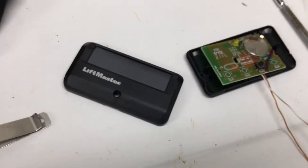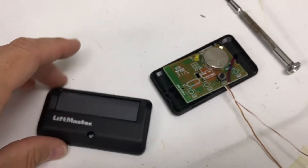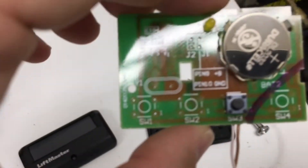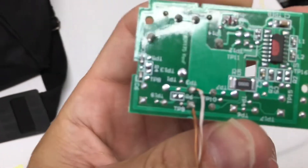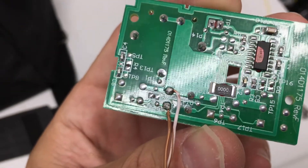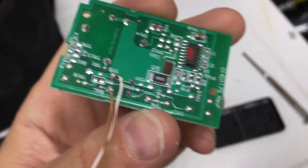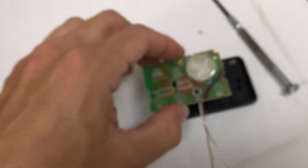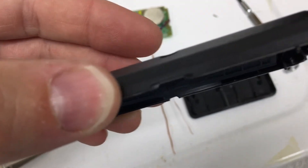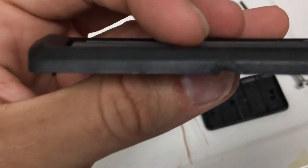Enter the LiftMaster 891LM remote control. This was another 20 bucks. I opened it up, took the battery out — it's just a simple one-button switch — and I carefully soldered some leads onto the contacts on the back, TP3 and TP9. You could also use the other side of the switch; I tested both and they both work. I got those soldered on there pretty well, and then I notched out an opening in the case for the wires so they can escape without interruption.